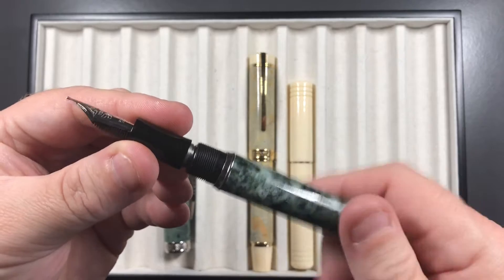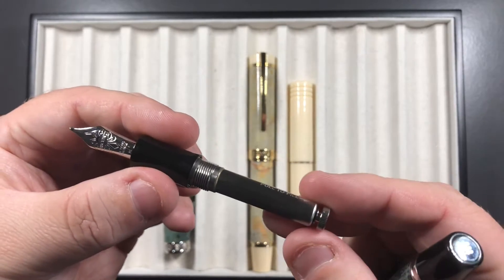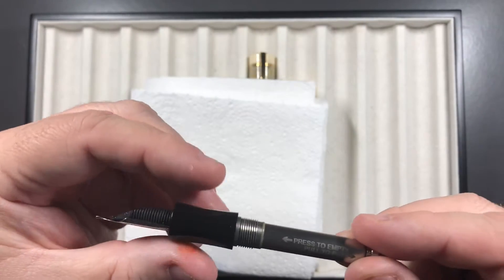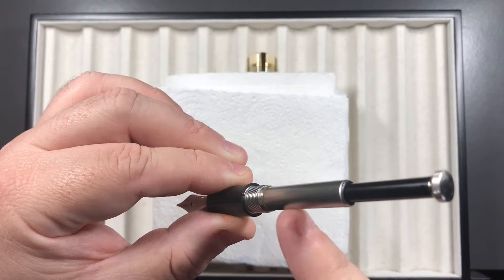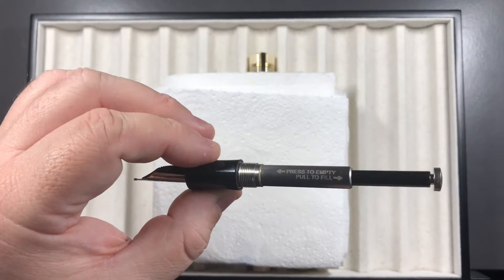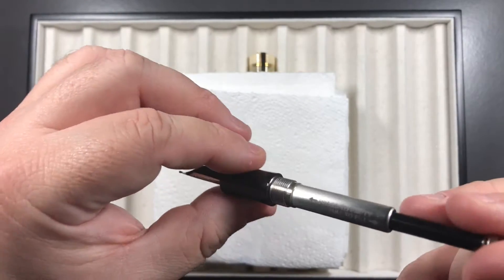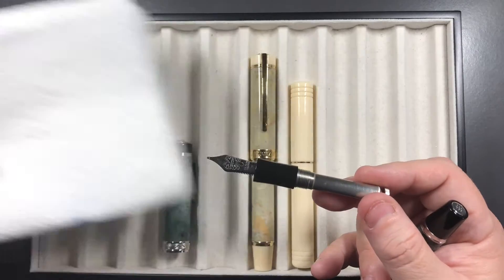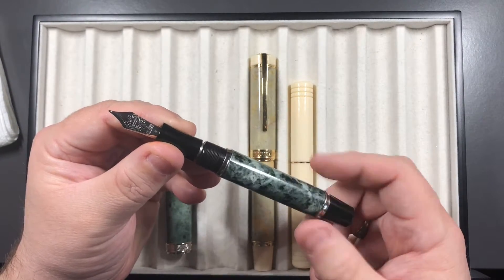Another unique feature: you unscrew it and you might expect a cartridge converter, but there isn't one. It's a vacuum filler. You dip the pen into the ink bottle and just pull it — it immediately creates a vacuum and sucks up the ink into the barrel. To empty it, you literally just push down. So it's a marvel in terms of cleaning the pen out — really, really useful.